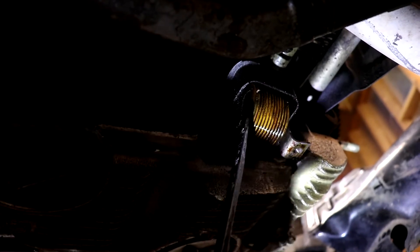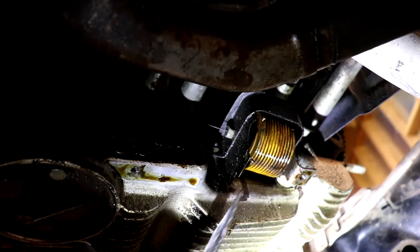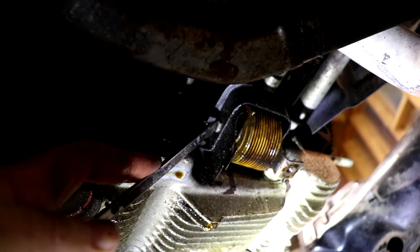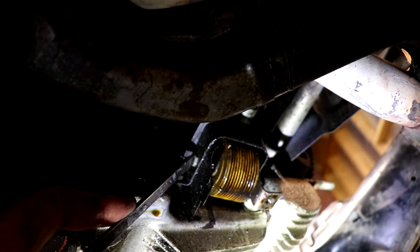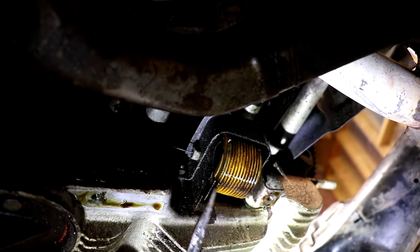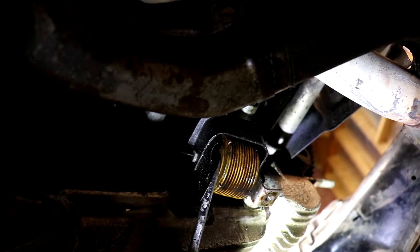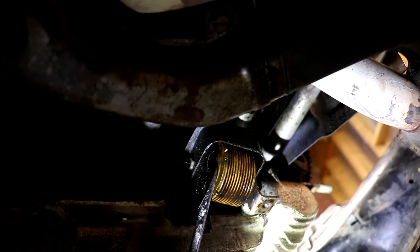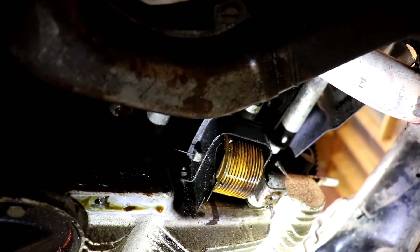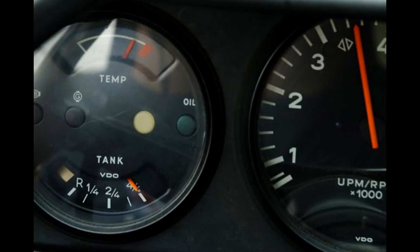This thermostat has failed, and I know that because of the way it's expanded like this. Normally they look sort of squinched in, and when they fail they basically give way and expand out. The basic operation is: when the engine is cool it's more or less compressed, and when the engine warms up it extends. When they fail, they fail in the open position so that the engine does not burn up.